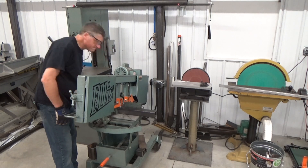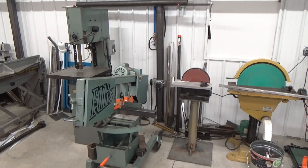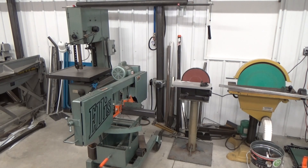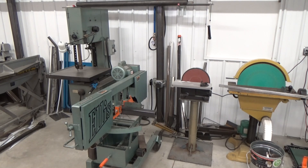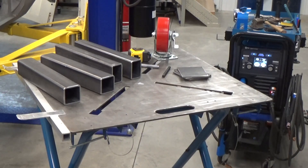Determine the length of the extension tube and the size of the caster mounting pads. I'm making my extension tubing 14 and a half inches, and the pads are 3/16th inch flat plate that I cut to 4 inch by 4 and a half inches. The caster wheels are a little over 7 inches tall, so that puts the car up about 22 inches high.